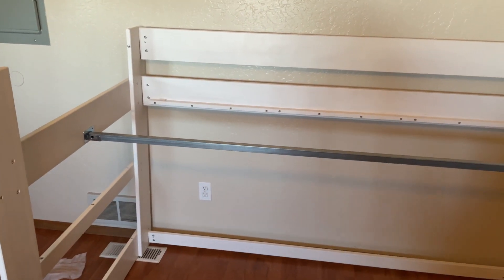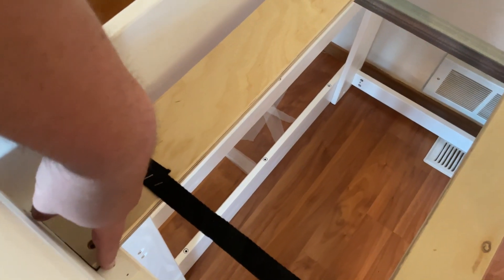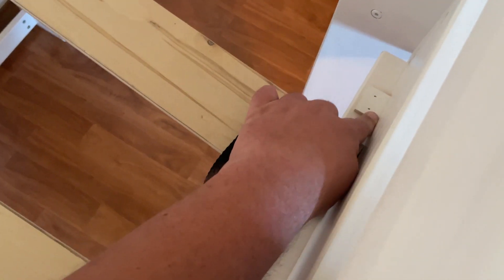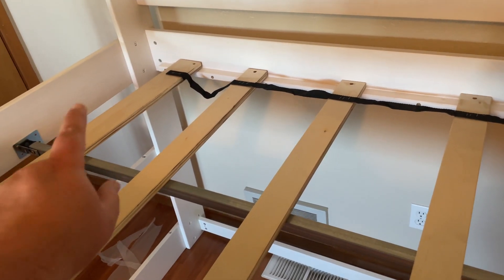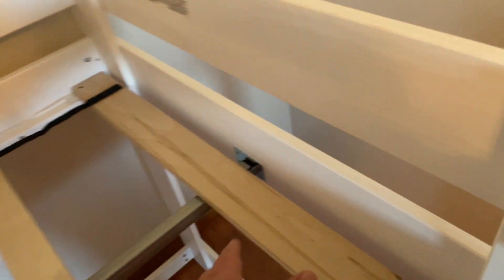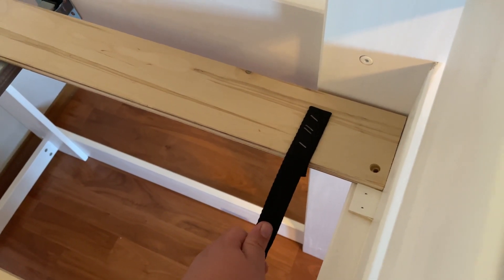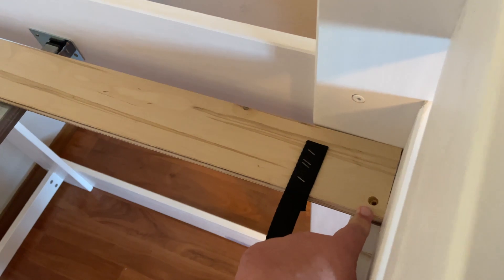Next comes a step that can be frustrating — you have to screw a slat in behind these blocks with the straps stretched across. If you look across the straps, they're mostly tight, and there's another set of blocks on the far side. You have to screw in one end of the board first, then force the board into place on the other side and hold it while screwing it in, fighting against the tension in the cord. Not hard, but if you're doing this by yourself it can be a little annoying.